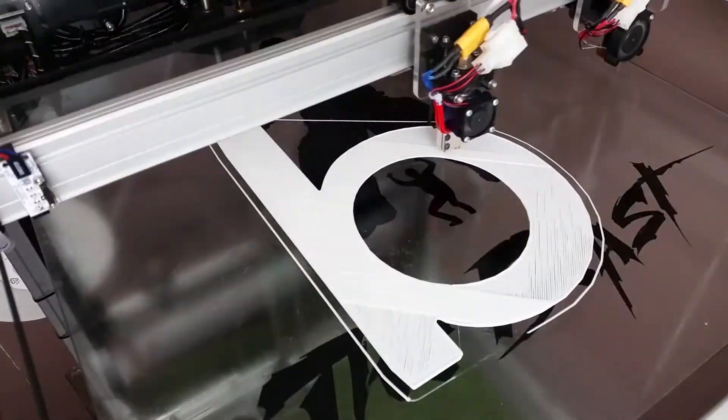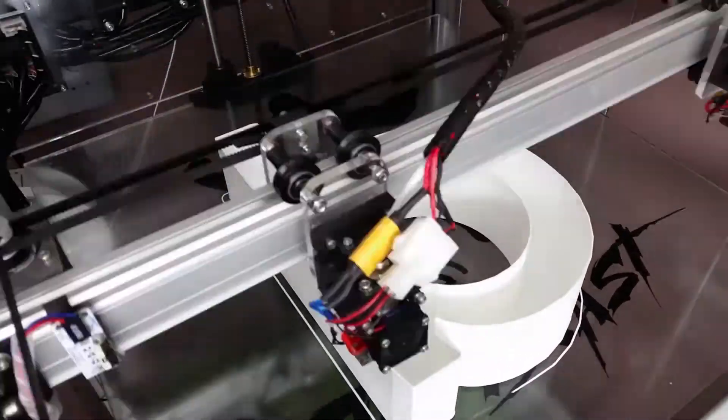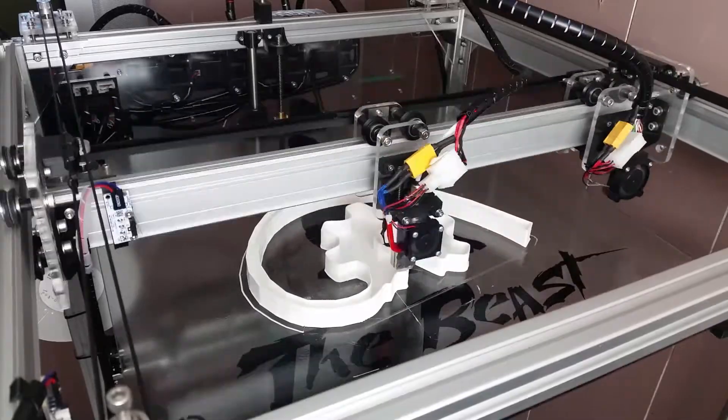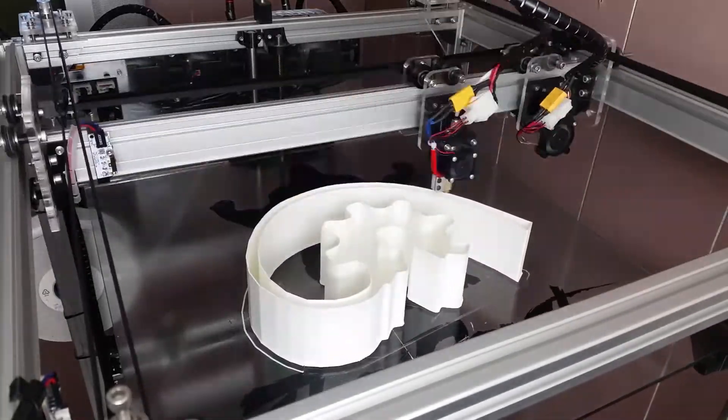One of our design considerations was to make the Beast flexible. Since the initial release of the Kickstarter version of the Beast, we've made many improvements and refinements, all of which have been made available to owners of earlier versions of our 3D printer. The flexible and modular nature of the Beast makes customisation of the printer easy for non-standard uses and also allows for upgrades should we improve the design further in the future.